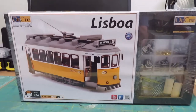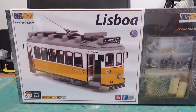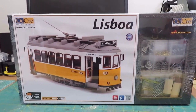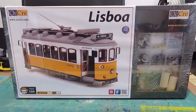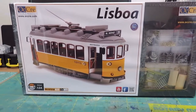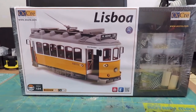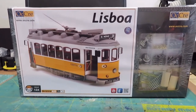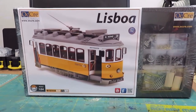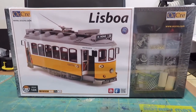Hi everybody, I'm getting into these OCCRE — I think they're pronounced OCCRE but I'll stand corrected on that — 1:24 scale wood kits with metal fittings. They're reasonably expensive to buy in Australia, but I bought them direct from the manufacturer and they arrived within a week from Europe. This is what you get — I haven't opened it yet, I'll open it in a minute and we'll have a look.